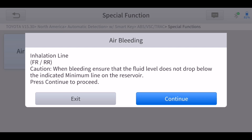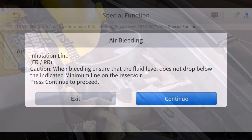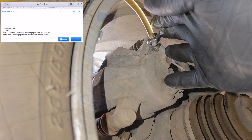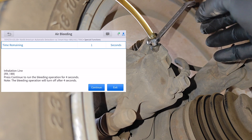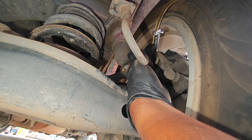Clicking Continue moves us into the second phase: the Inhalation Line. For this phase you'll only be concerned with the front right and the right rear brakes. Remember to top up your brake fluid reservoir. The important thing here is that the tool is going to run the ABS pump — there's no need for you to step on the brake for this phase. Each cycle runs for about four seconds. Repeat this procedure on the wheel until you don't see any air coming out from the brake lines, then click Yes and repeat at the rear right.